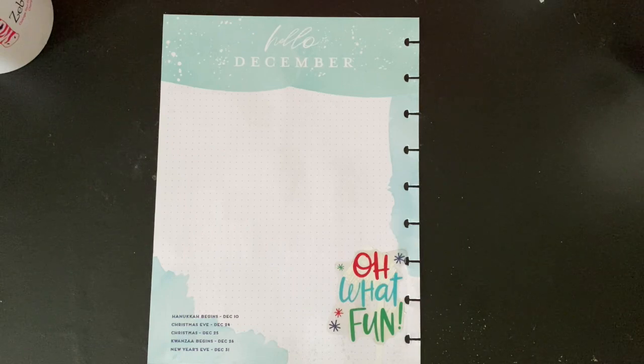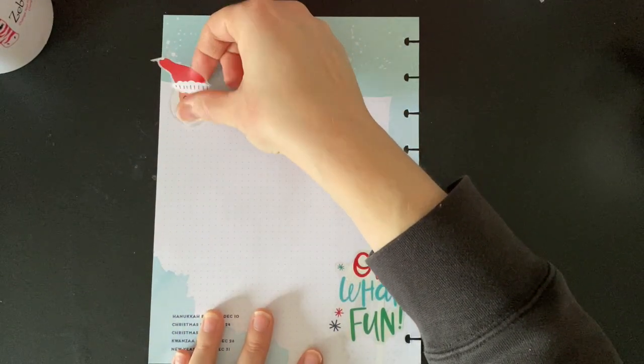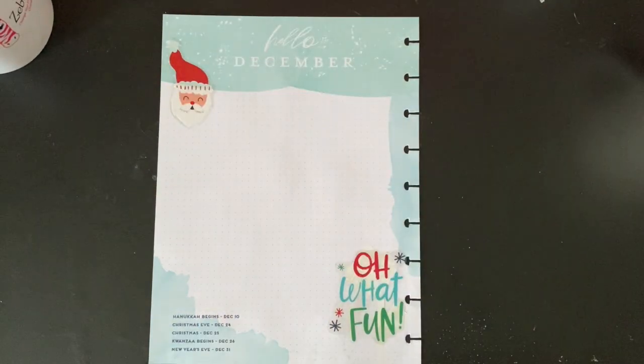To tell you the truth, I don't know exactly what I'm going to do on my currently page right now — I'm just decorating. One thing that I do like about my planners, as I've thought about it, is that they're really like little memory books.